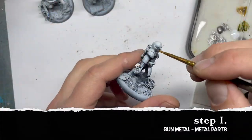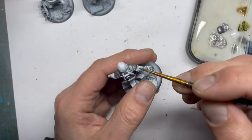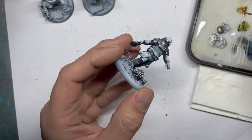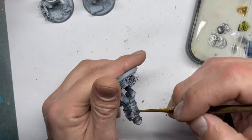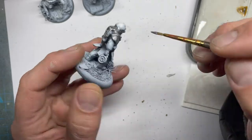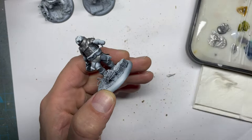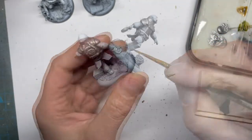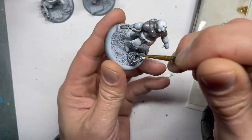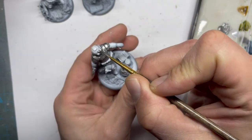You may have already seen the first video from me, so this is basically the speed-up and shortcut version of the first one. The first step we take is gunmetal — I use the Army Painter range, but you can use anything else. We are painting all the silver and metal parts on the miniature: barbed wire, the gloves, the chest and the eyes.